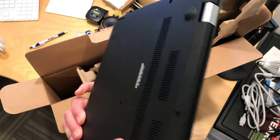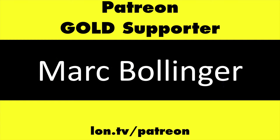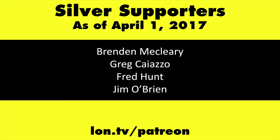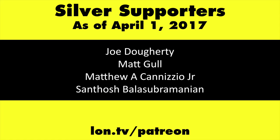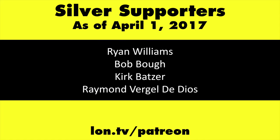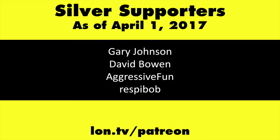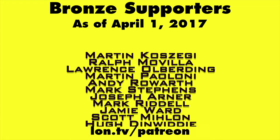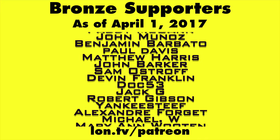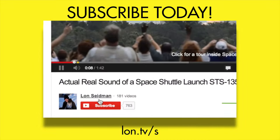Stay tuned — more to come on my main channel at lon.tv. This channel is brought to you by my Patreon supporters, including Gold Level supporters Mark Bollinger and Brian Miller. If you want to help the channel, you can contribute as little as a dollar a month. Head over to lon.tv/Patreon to learn more. And don't forget to subscribe — visit lon.tv/s.